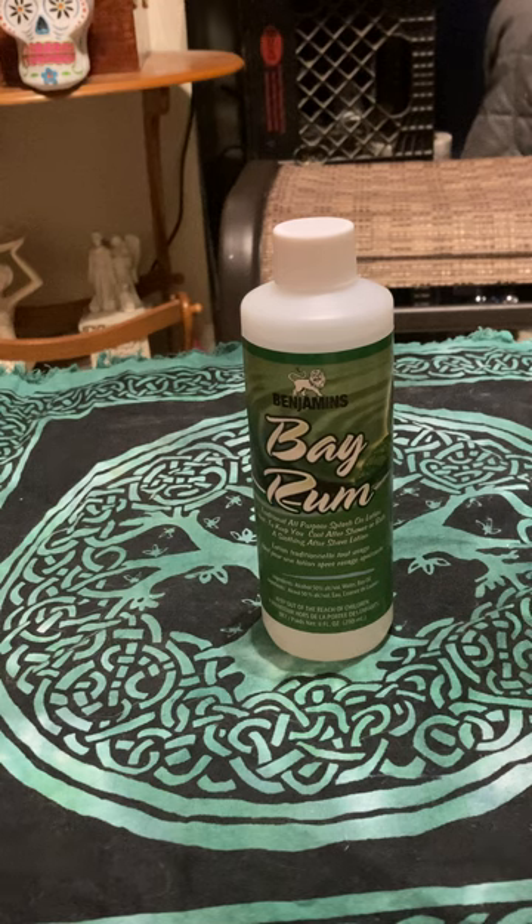Yes, you can use Bay Rum for money. Bay Rum is used for healing too — for healing rituals. You can massage it a little bit into the skin, or for just spiritual healing — to heal the aura, to heal someone physically — you can use this in your spell work.